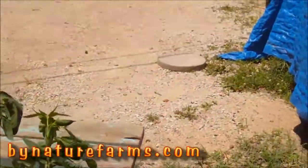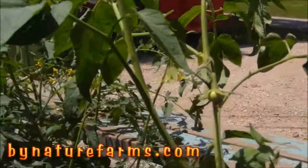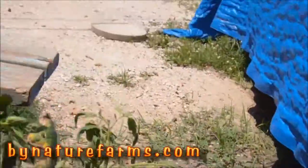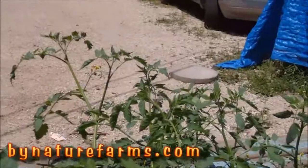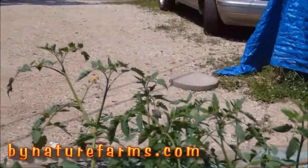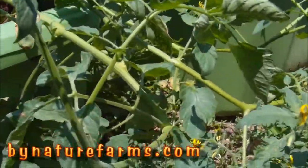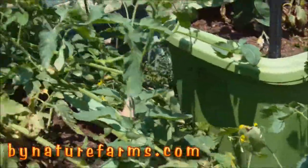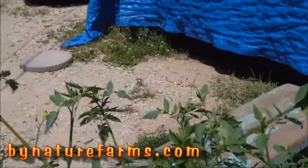My tomatoes — got some flowers, got a couple of small tomatoes on there. I'm pretty sure this is my paste tomato, but maybe it's not — I got a little tiny tomato down there. It's gonna be my cherry. Going to get some water on.